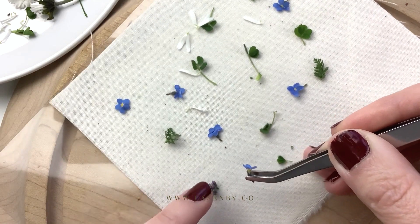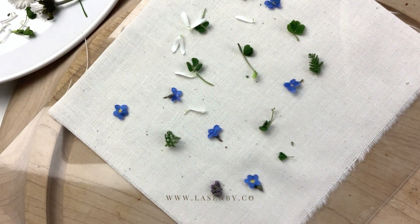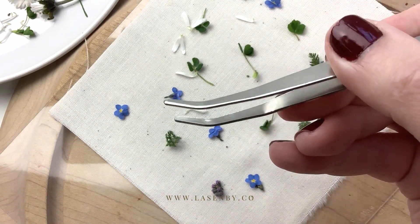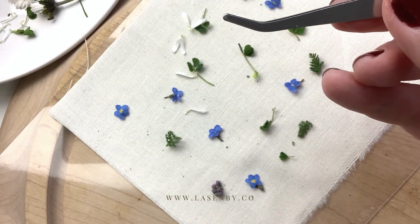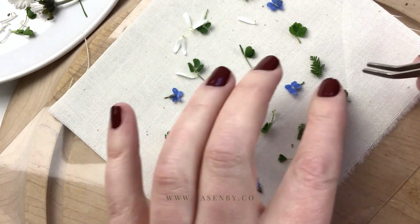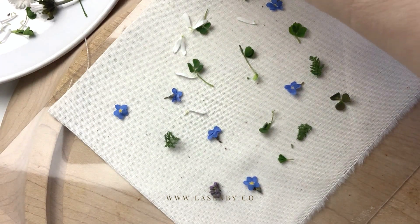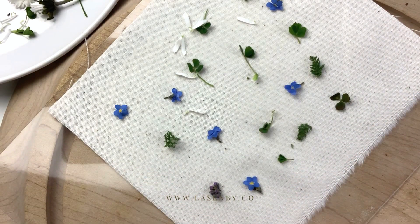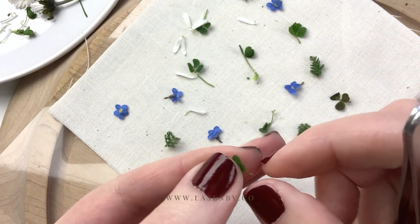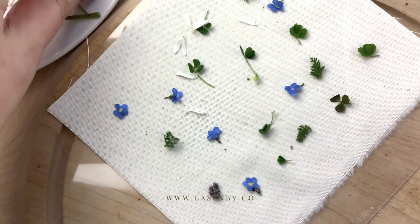We've got the buds — look how sweet, oh my goodness! These tweezers are actually from a sewing machine, they came free with it, so just use whatever you've got. I'm going to do some more petals — the petals probably won't show up very much at all. Do some more clover — oh, clover is lovely!